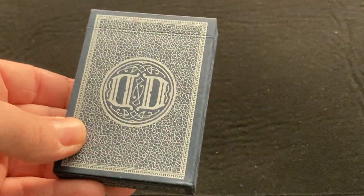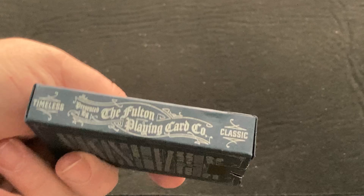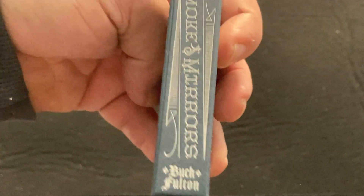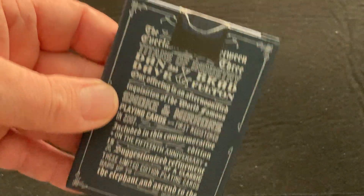On the front of the box, you've got the Dan and Dave monogram logo. It's supposed to be letter pressed. Timeless classic — the Fulton Point Card Company, Smoking Mirrors, Brad Fulton. Aristocrat on top, Brad Coffey on the bottom, designed by Ethan Kowalski. And on the back is a bunch of words and a stamp seal.